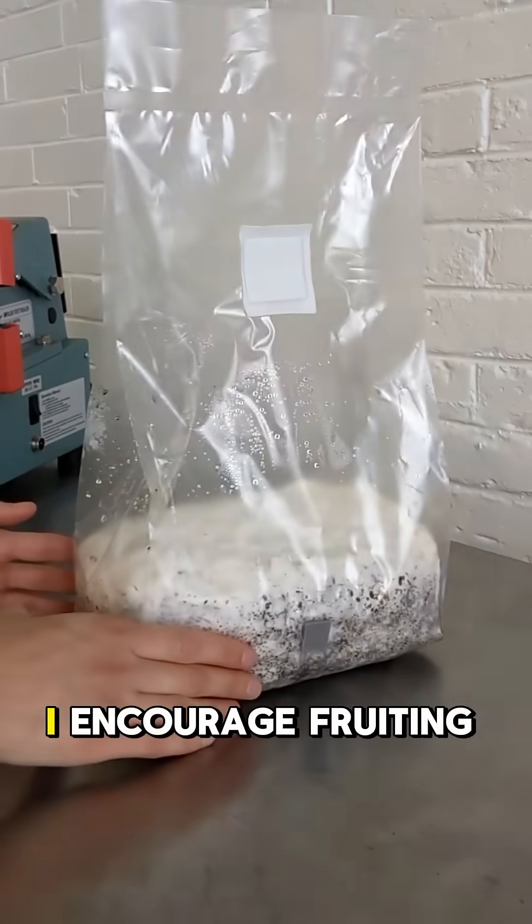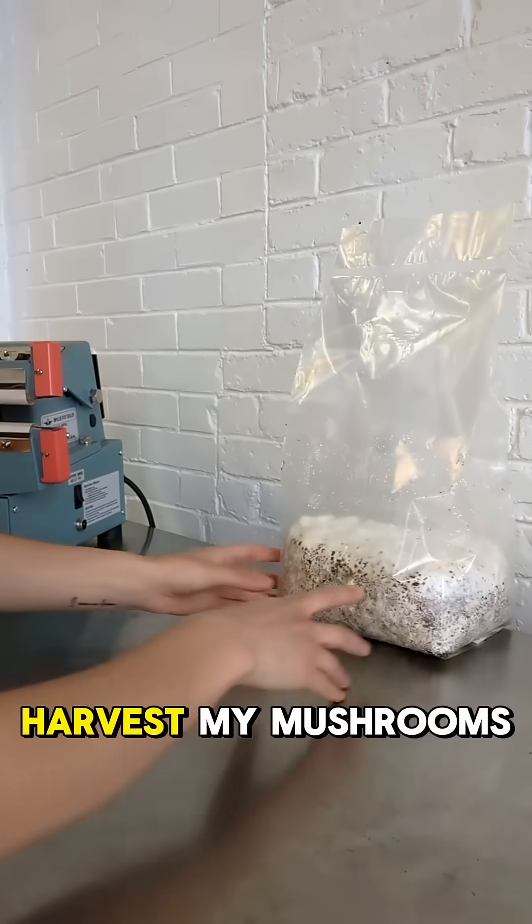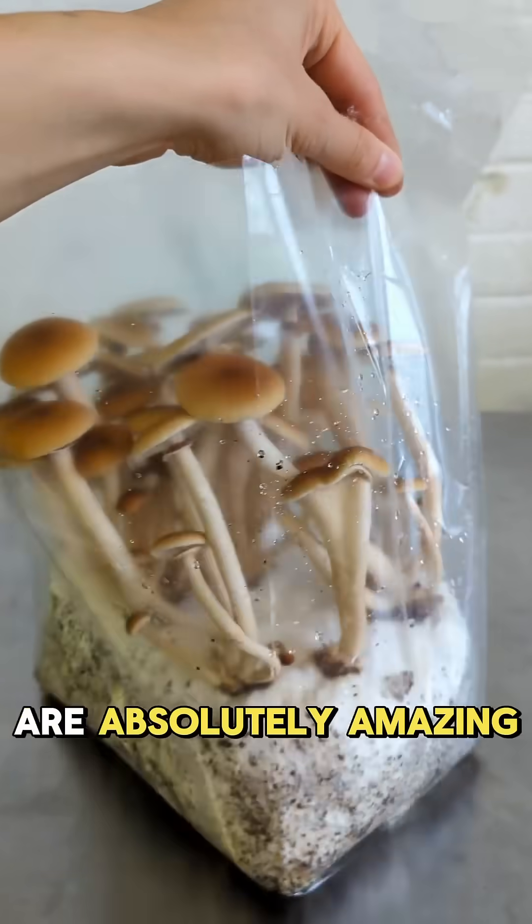Once fully colonized, I encourage fruiting by cutting a small hole in the bag. It takes another week or so before I can harvest my mushrooms, but the results are absolutely amazing.